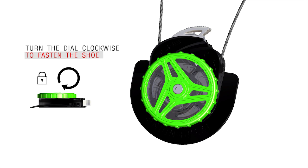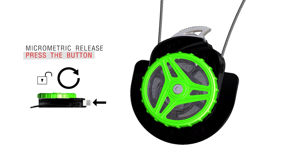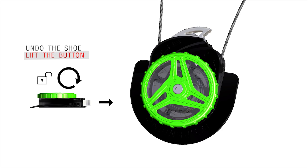Turn the dial clockwise to fasten the shoe. Press the side button for micrometric release. And lift the button to instantly undo the shoe completely.